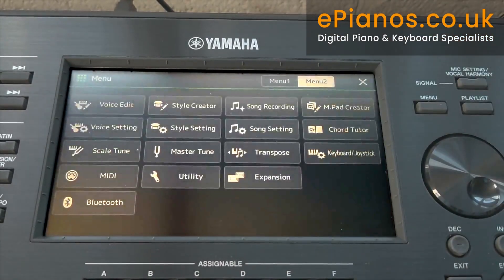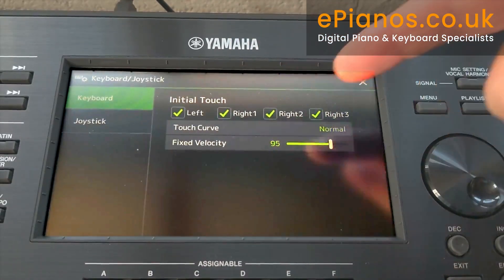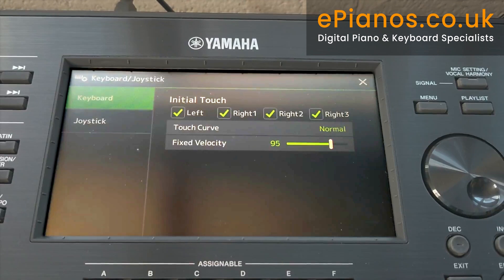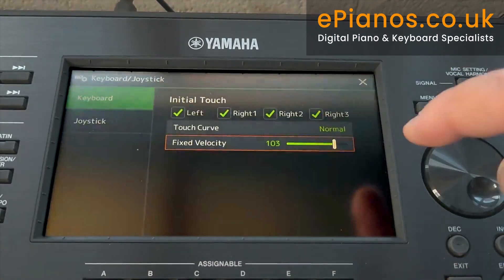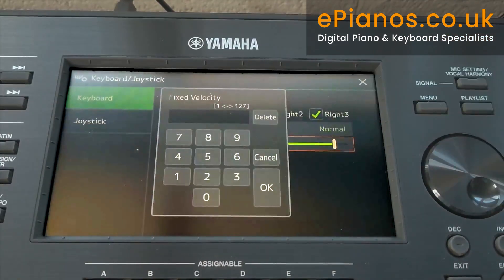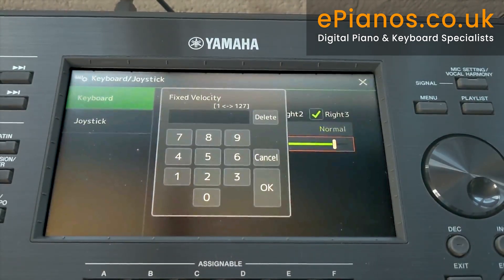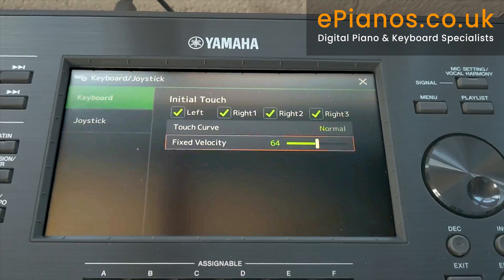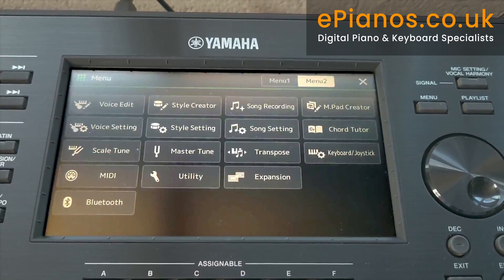Quick look at Menu 2. Here we've got Keyboard and Joystick — this is setting touch sensitivity. It's currently fixed. If you want to decrease how hard you hit the keyboard, you can bring the velocity down here, and it is all by touch. If you double-tap a value, you can type in a numerical value — for instance, if you knew you were happy at 64, you can actually type in 64 and press OK. And you can see the velocity has come back to 64. It's a real quick insight into what's available inside the menu.